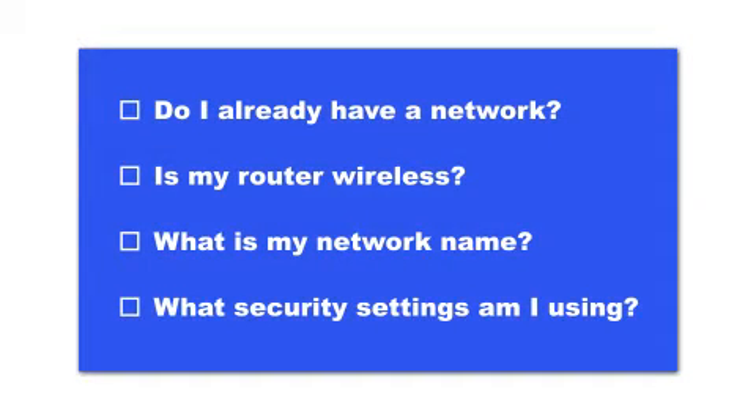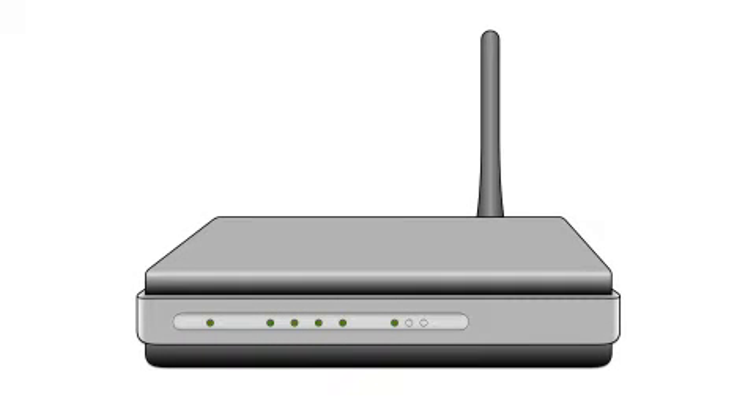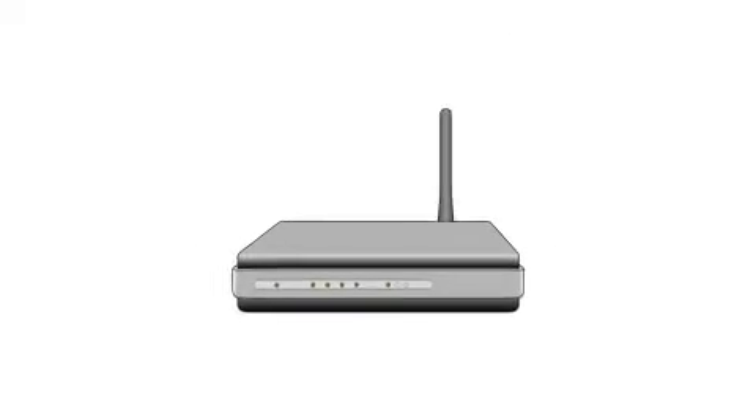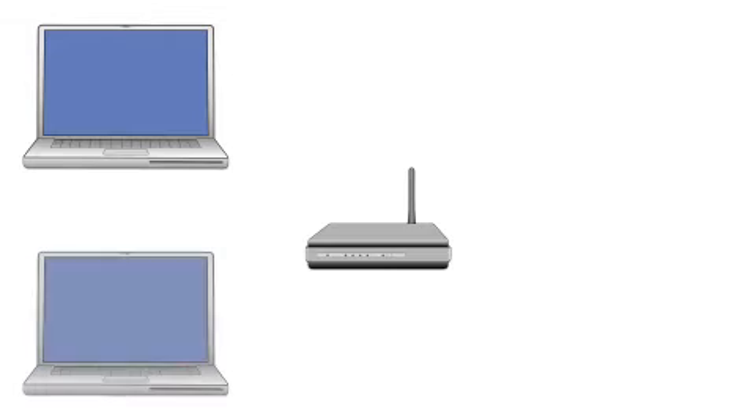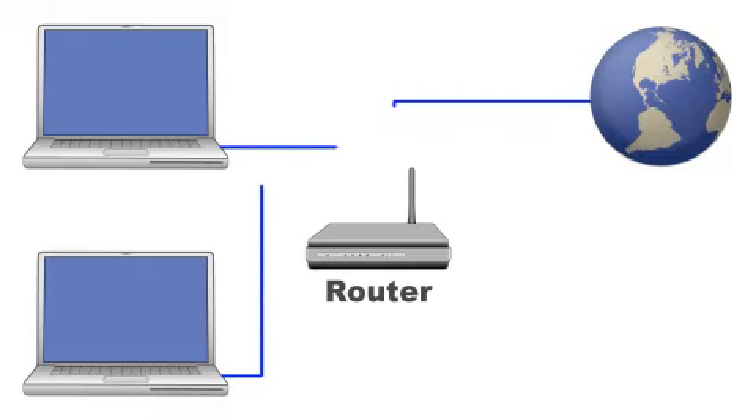Before you start, there are a few things you need to check. First, make sure you have a network already set up. Your network may include one or more computers or an internet modem connected to a router. A router is a special box that all your devices connect to.